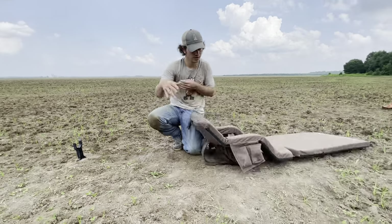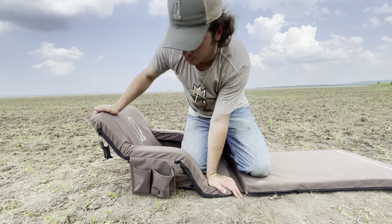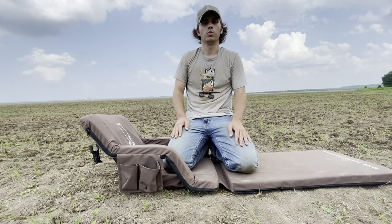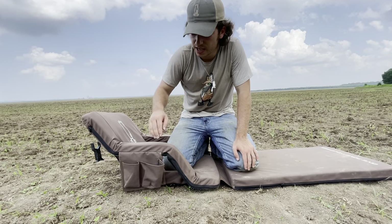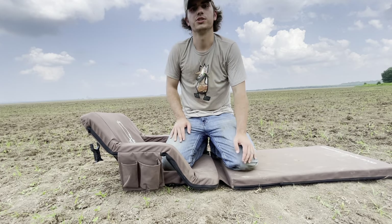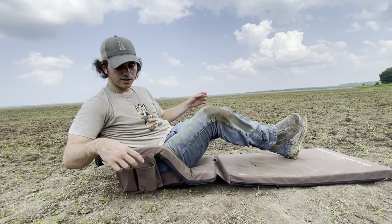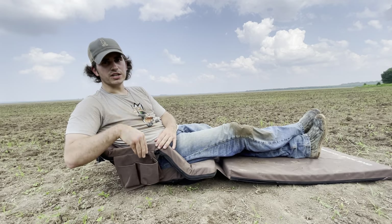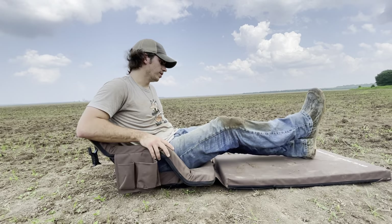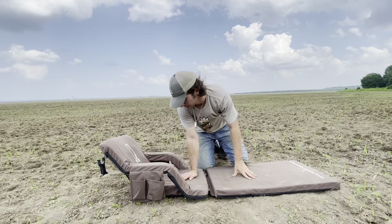And then here on the other side, we've got these two pockets. This one is really handy — whether I've got a Red Bull or a bottle of water or whatever I'm drinking that morning, I can stash it right in there and it's right beside me. And then on this other one, it's a little bit bigger — it's perfect for throwing your shotgun shells in. So whenever you get set up in the morning, empty your box of shells right in there, throw the box underneath you or in your blind bag, and they're right beside you every morning in the same spot. You ain't got to worry about where your shells are at or fumble around with a soggy cardboard box.